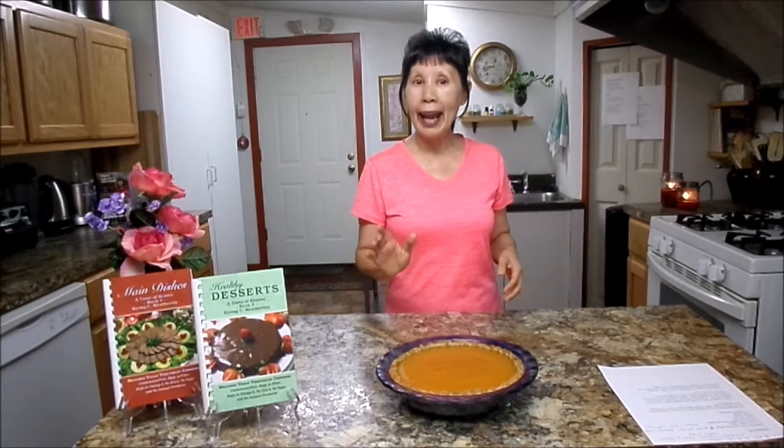I forgot to share the health benefits of pumpkin. It's very rich in vitamins A, C, and E, fiber, and protein, and also high in potassium — it's good for your heart. Look at the color: it's very high in antioxidants which fight cancer, and it's good for asthma, heart diseases, and wonderful for eye health.